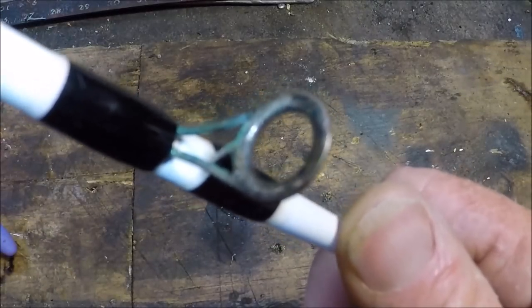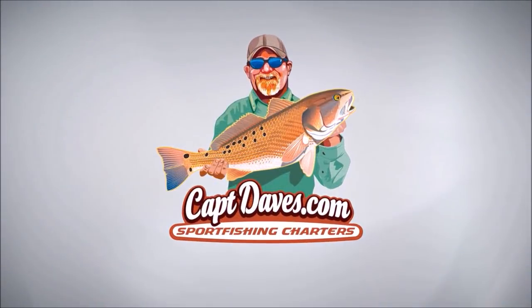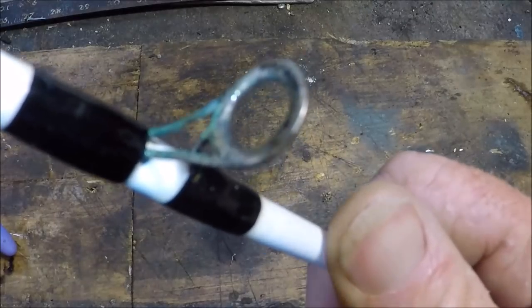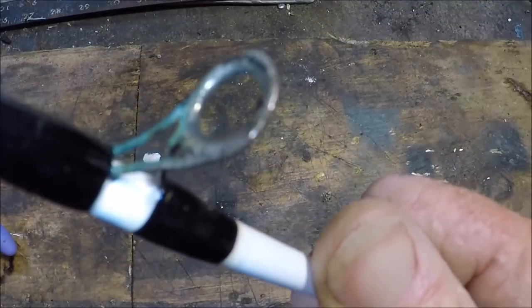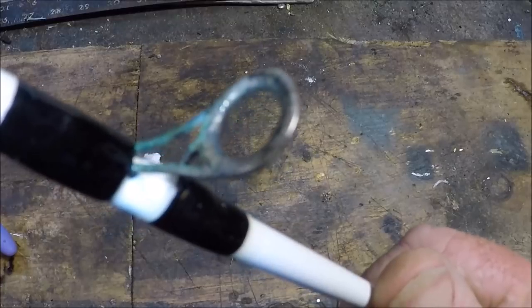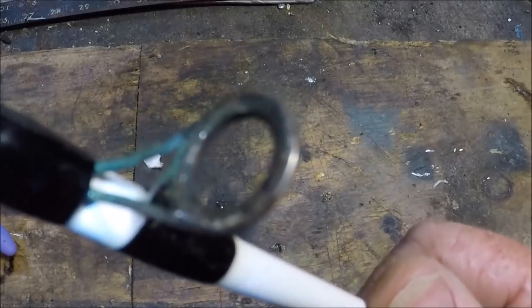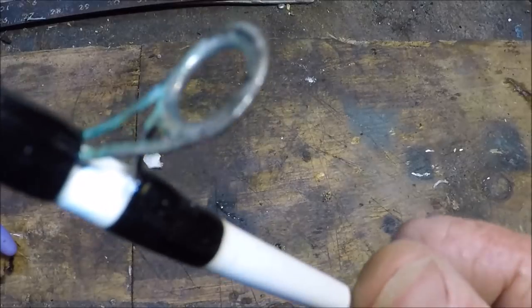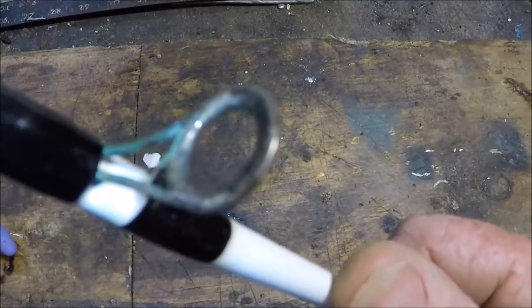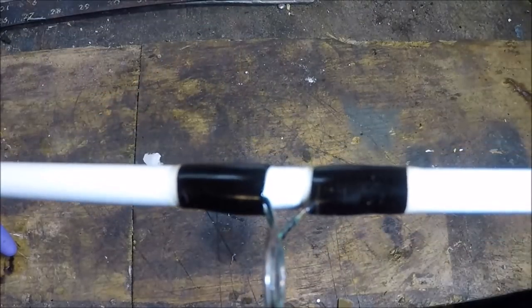Hello folks, Captain Dave, not in the wolf den but in the shop — garage, I guess you could call it. What am I looking at today? I'm looking at a well-used ugly stick striper casting rod, very well used, looking at an ugly tough guide. And you say to yourself, 'Damn Dave, that's one nasty looking guide.'